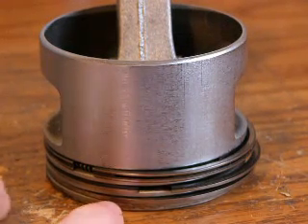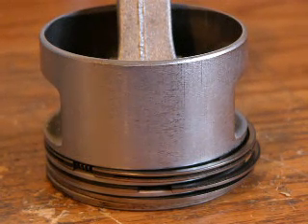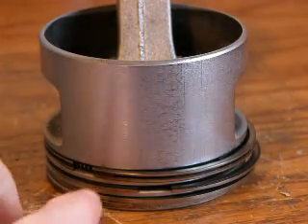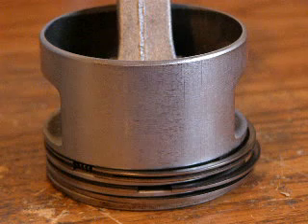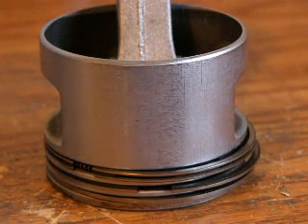The first ring, which is on the bottom, is called the first compression ring, which stops most of the compression from leaking past the side walls of the piston. The second ring, which is the middle one, is called the second compression ring, and it's basically a backup of the first — so if any compression goes past the first ring, it will stop at the second compression ring.